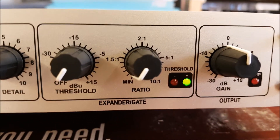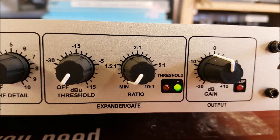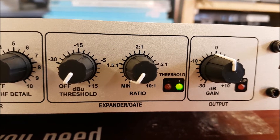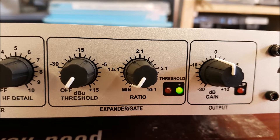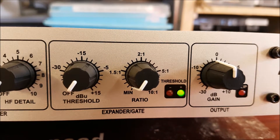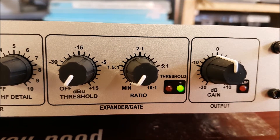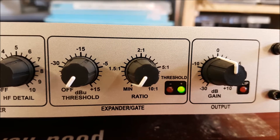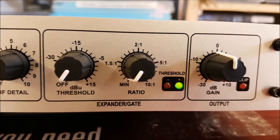Then we have the expander gate, which we can use to quieten down background noise. Once the gate opens, your voice will go through. You could think of it in the same manner as the squelch control on your radio — when you use that it will only let a predetermined signal through. Pretty much the same thing.